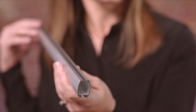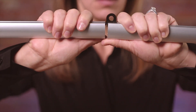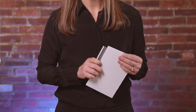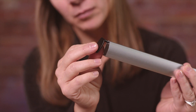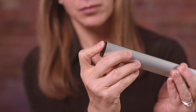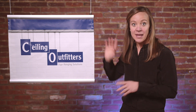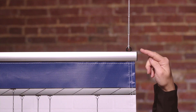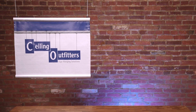CeilingOutfitters customers use this banner hanger system in almost every industry, from retail, commercial, educational, manufacturing, and even conference and event spaces. I think you'll really be impressed when you get your banner hanger system delivered to your doorstep. Once you see the finished product for yourself, you'll realize how simple and effective this system really is. Visit CeilingOutfitters.com and order your banner hanger system today.